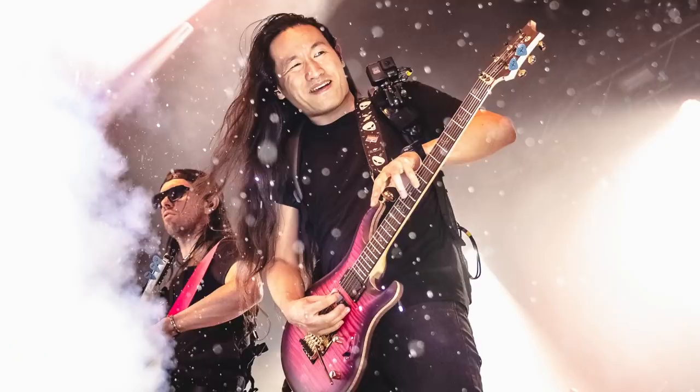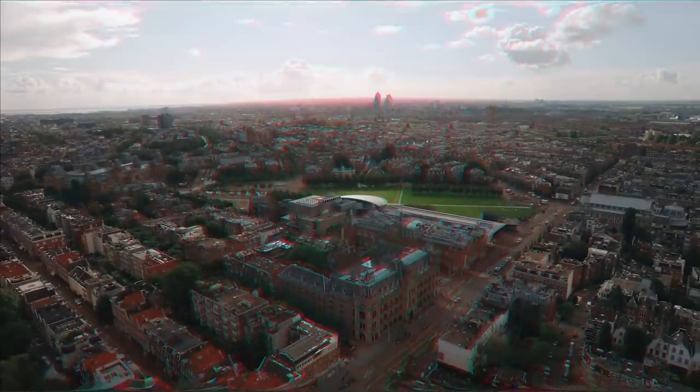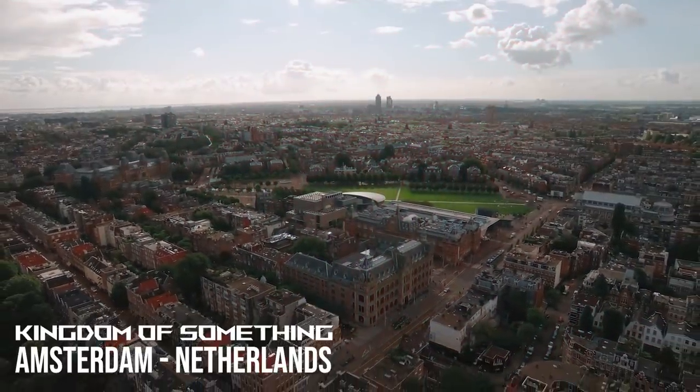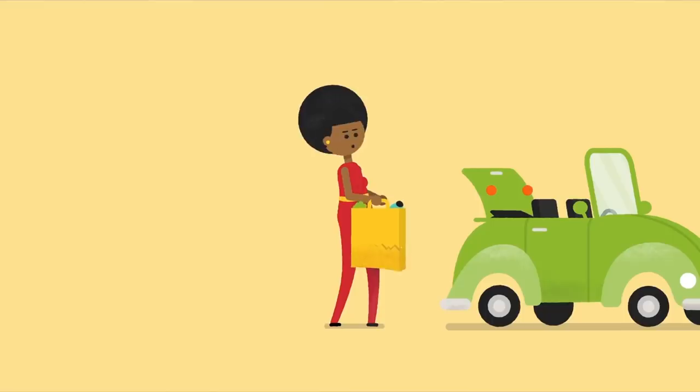Hey, this is Herman Lee here, guitarist of the band DragonForce. My name is Maxwell Reed. I am the co-founder and creative director here at Kingdom of Something. We are a boutique motion studio based out of Amsterdam and Berlin.